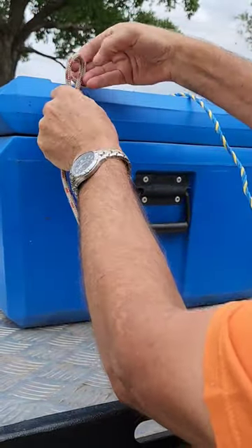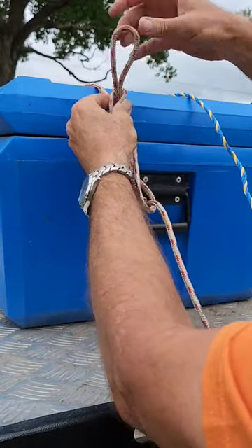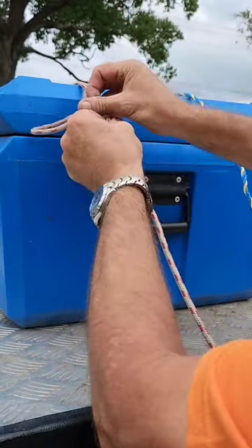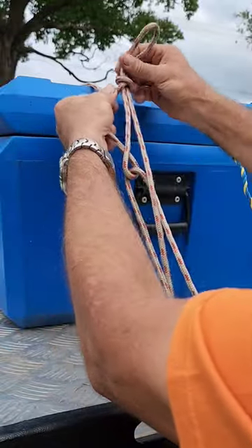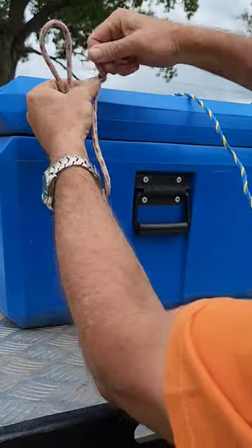Second method: when you've put your half twist in at the top, where the rope comes over the top, put another loop in underneath that loop, like that.